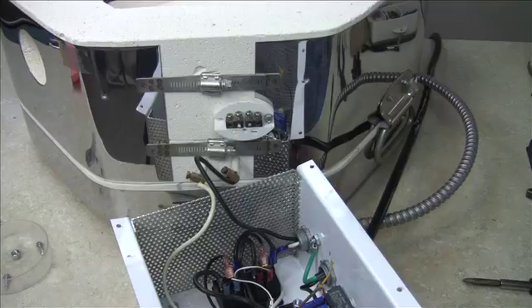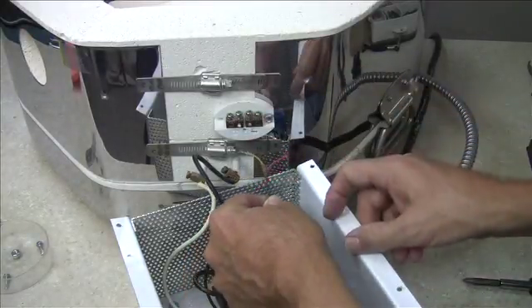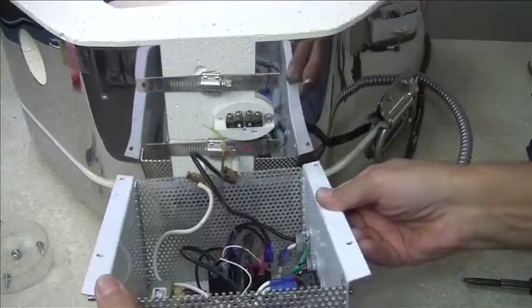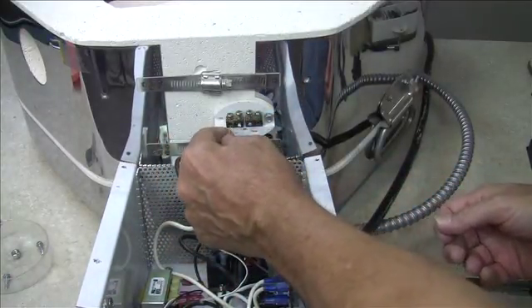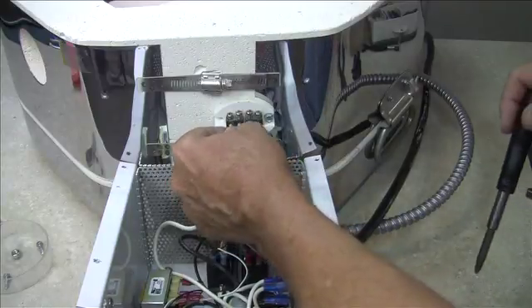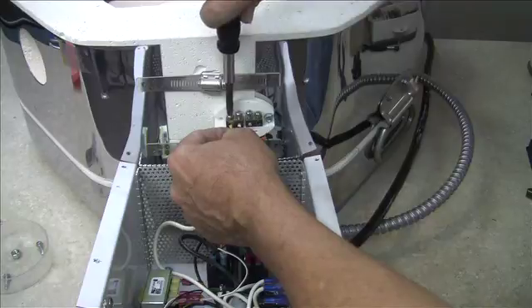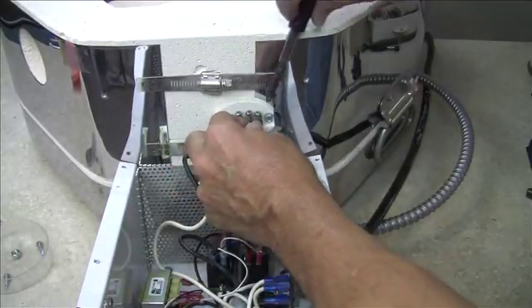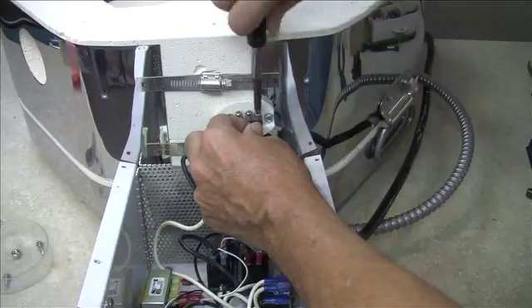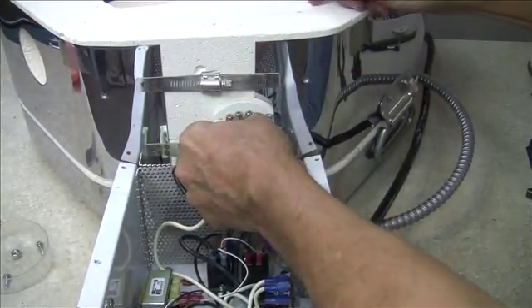Now lay the control box back down on its face and let's reattach the two wires to the thermocouple. Move the control box in tight. Put the red wire on the right-hand screw and the yellow wire on the left-hand screw. Push the wire in and tighten the screw down — give it a pretty snug tightening. Do the same with the red wire on the right-hand side. Then just give a tug on both to make sure they're tight.